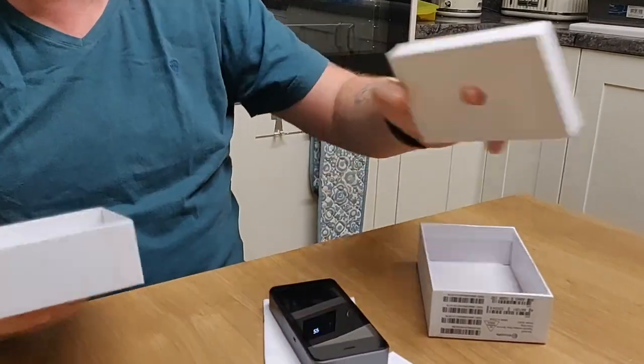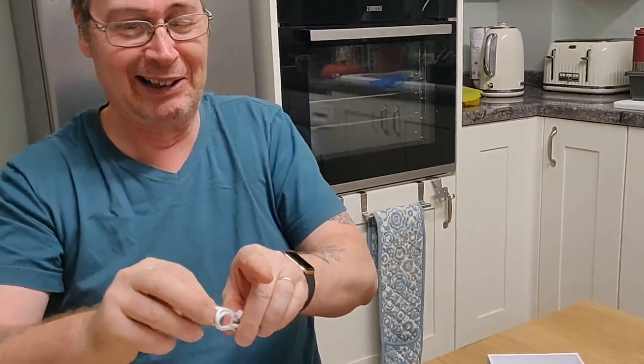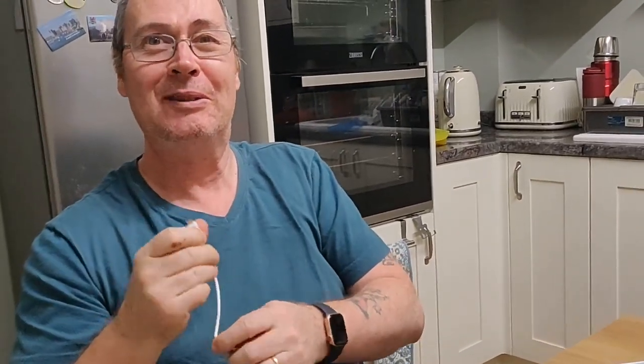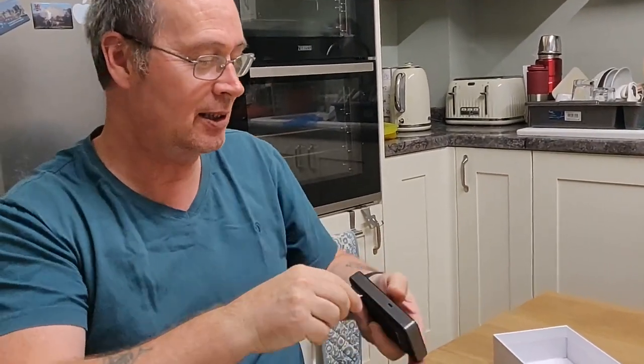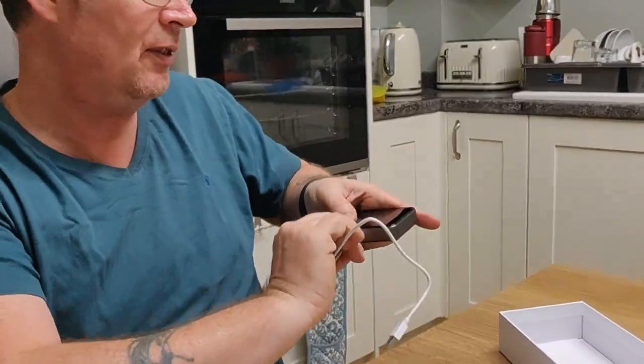Humongous means big. Explain that in Tagalog — it means big. You know mungo? Mungo beans — humongous! Oh, there's the charging port. You have to charge it. It lasts for about 15 hours I think. And there are some SIM cards somewhere.